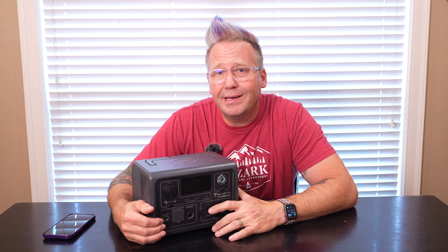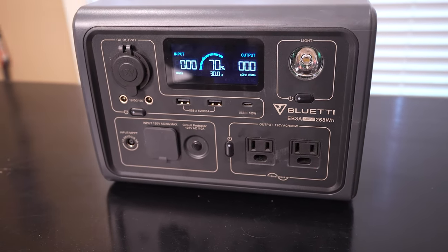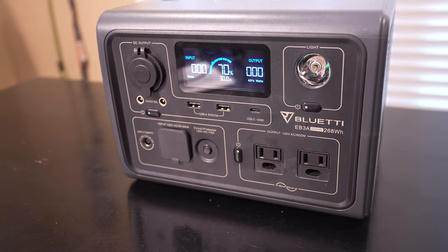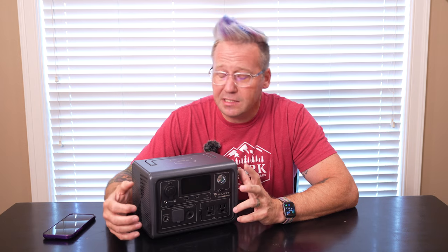What we have here is Blue Eddy's smallest power station yet. It is a 268-watt-hour power station, but it packs an incredible punch when it comes to what it can do. It's got 268 watt-hours worth of battery and a 600-watt pure sine inverter, which gives you a lot of flexibility in the things that you can do.